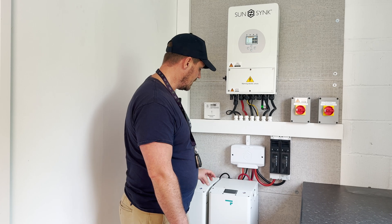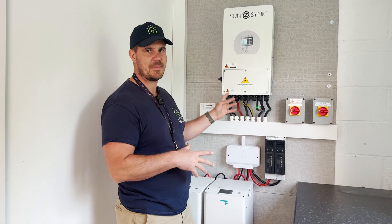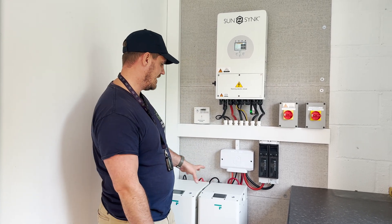So the next thing we want to do is turn the battery off. You could have a completely different battery to what we've got here. We've got a Fogstar — you might have a Pylontech, you might have a SunSync battery. There's a whole range of batteries that it's compatible with, so the chances are you'll have a different battery.